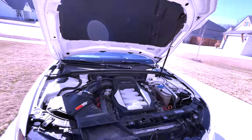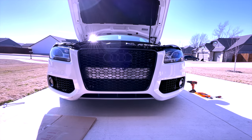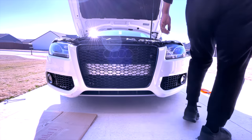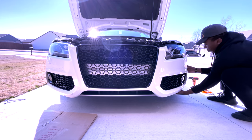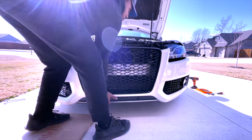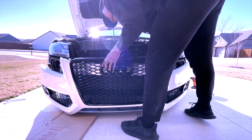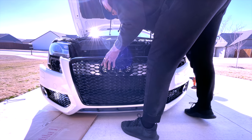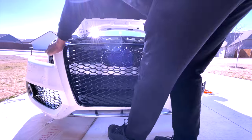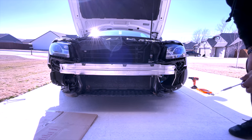All right, we'll start to pull this front bumper off. I'll leave this right here — should be a pretty good angle.